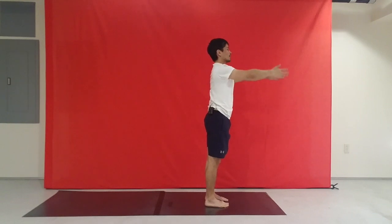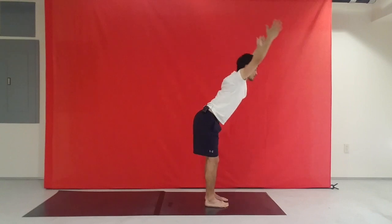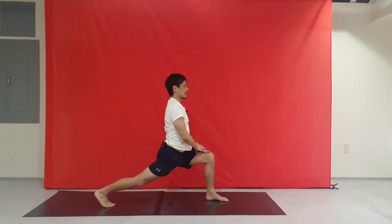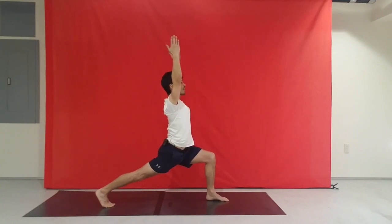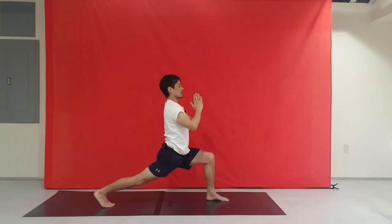Let's keep going. Inhale, up, arch. Exhale. Hands outside the feet, step the right foot all the way back. Bring both hands up to the left knee, relax the shoulders, strong back leg. Option from there: bring the hands together in prayer position or reach them forward and up. Keep the shoulders soft — that feeling of length and lift in the arms. Feeling of grounding and supporting the body with the lower legs. And hands together.